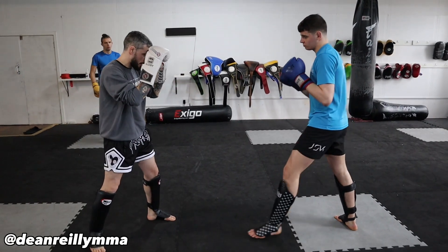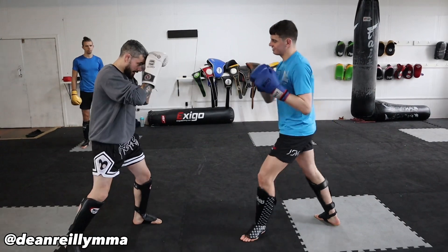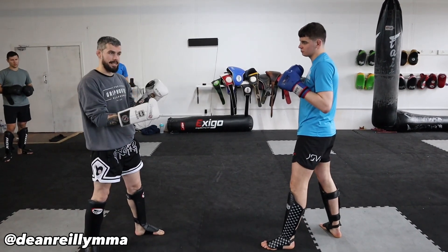Fraser's going to throw a body kick, left or right - doesn't matter. Here I'm going to absorb the shot and then kick the standing leg. That's what we're going to focus on first: absorb the shot, kick the standing leg.